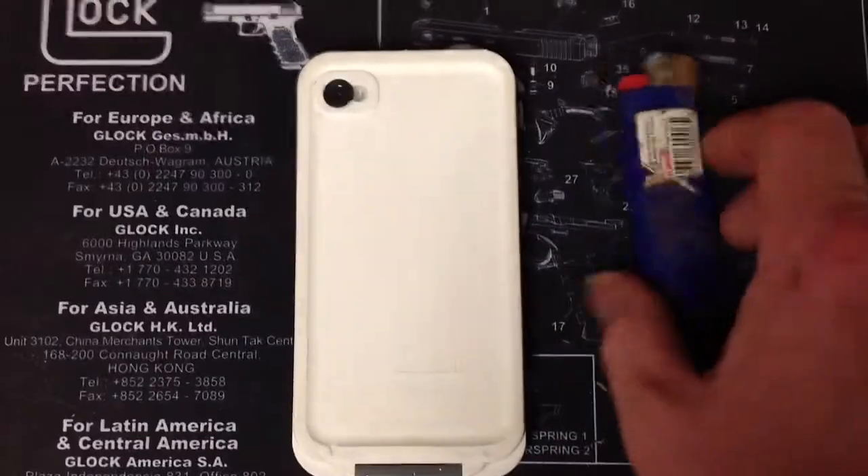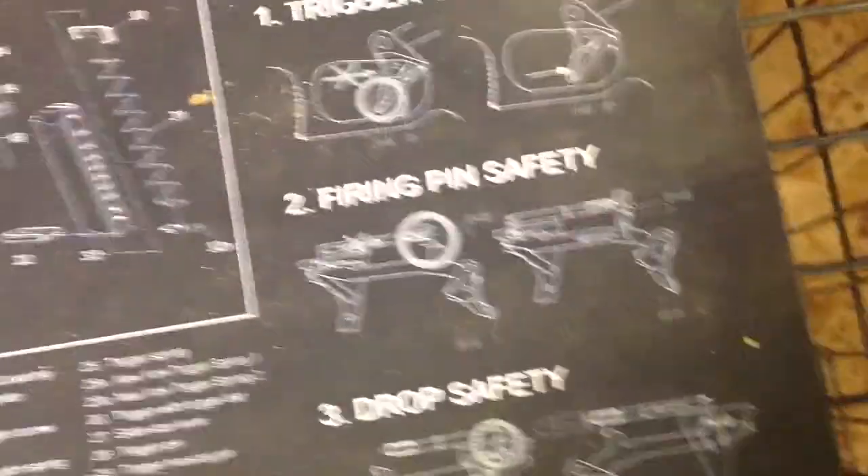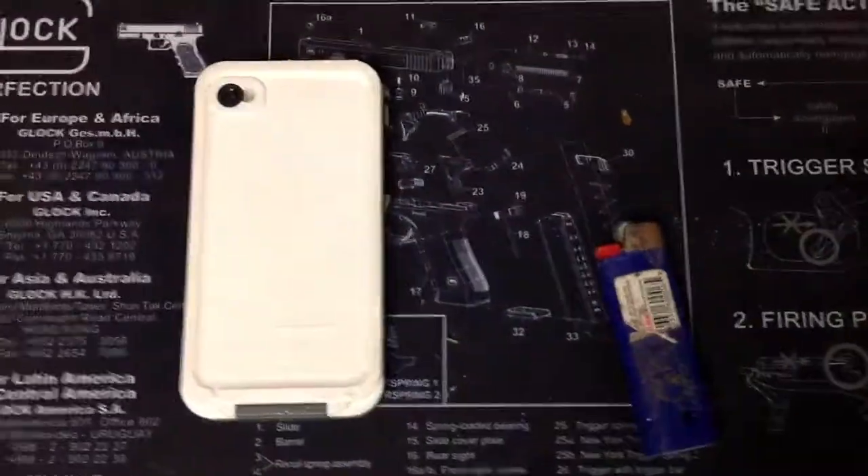Awesome comparison to show you — this is nice hard plastic and it held up. Awesome job, LifeProof.